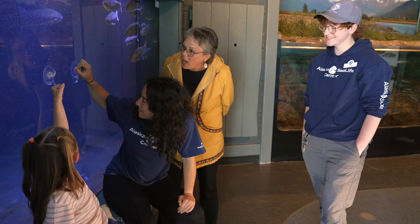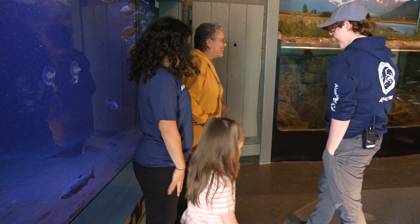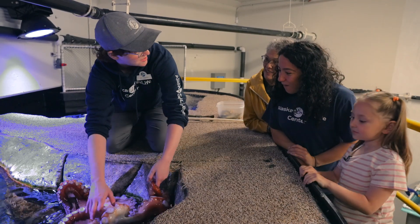Yeah! Octopuses have really sticky suckers on their arms. Do you guys want to meet an octopus today? Yes! Come on, Small Fry! Come on, Frank! Let's go! So this is Zissou. He is a giant Pacific octopus. Do you guys see all his arms? Wow!